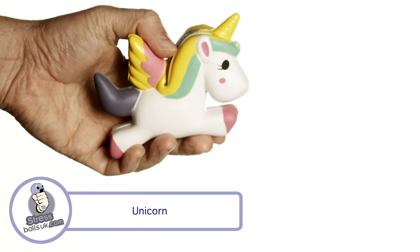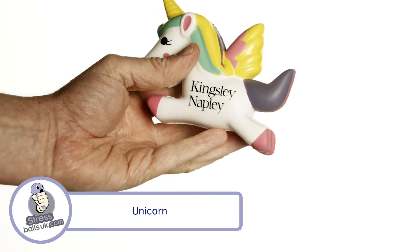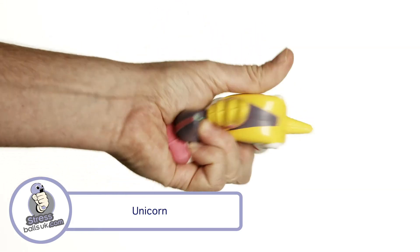The unicorn has two print areas, one either side, and can be delivered unprinted to you in less than a week or printed in under three weeks.